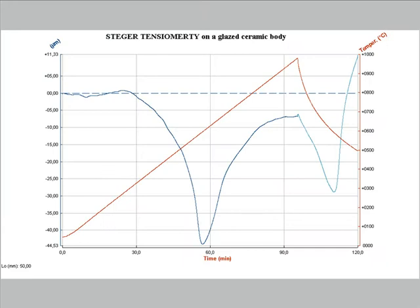This graph is the result of the measurement of the flexion caused by the temperature increase on a sample of glazed ceramic body, which was cut from a wall tile. The sample is positioned with the glaze on the top side and it undergoes a negative flexion because the body has a greater thermal expansion coefficient than the glaze. The deformation reaches the maximum in correspondence to the quartz transition when the body reaches the maximum average thermal expansion coefficient.